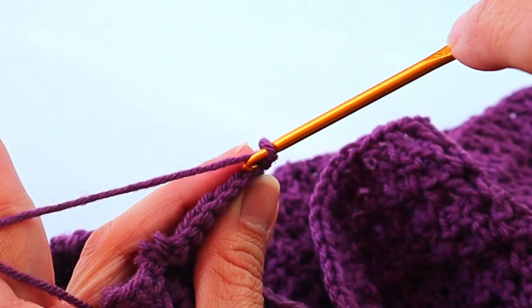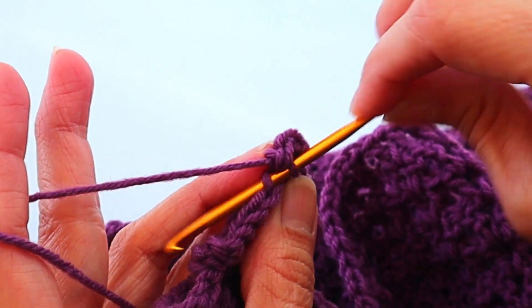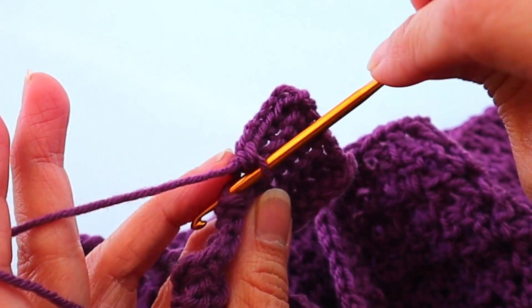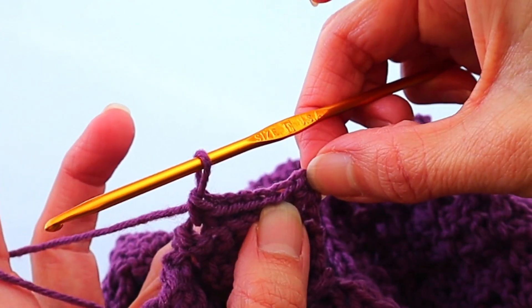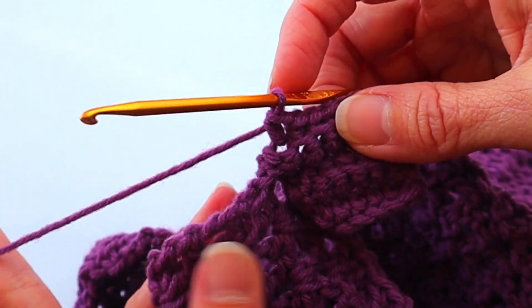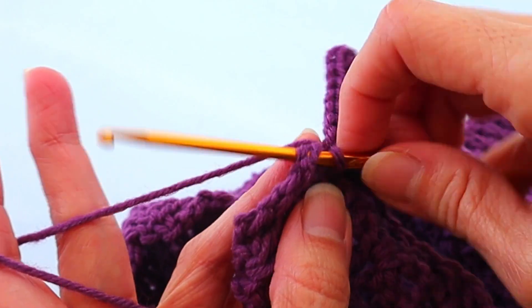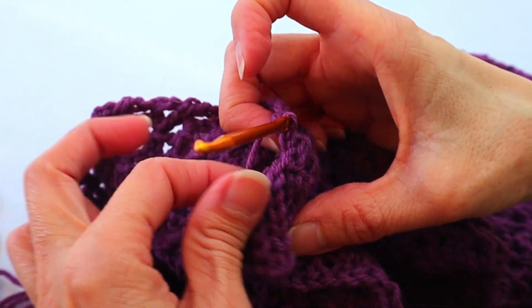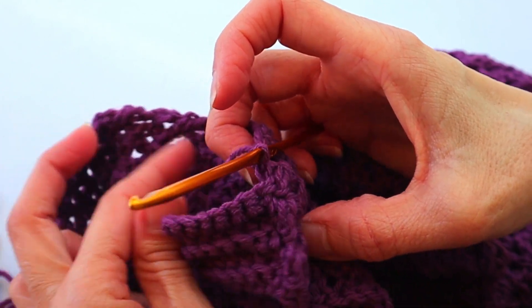Repeat with the single crochets all the way down. When you start, make sure you're starting in that very first one, which is sometimes hard to see — so if you end up with only six, you probably missed that first one. Two slip stitches again: slip stitch in the large space, slip stitch in the small space, then turn and repeat. Do that all the way down the edge, and you are creating a ribbing along the edge which is about one and a half inches wide.